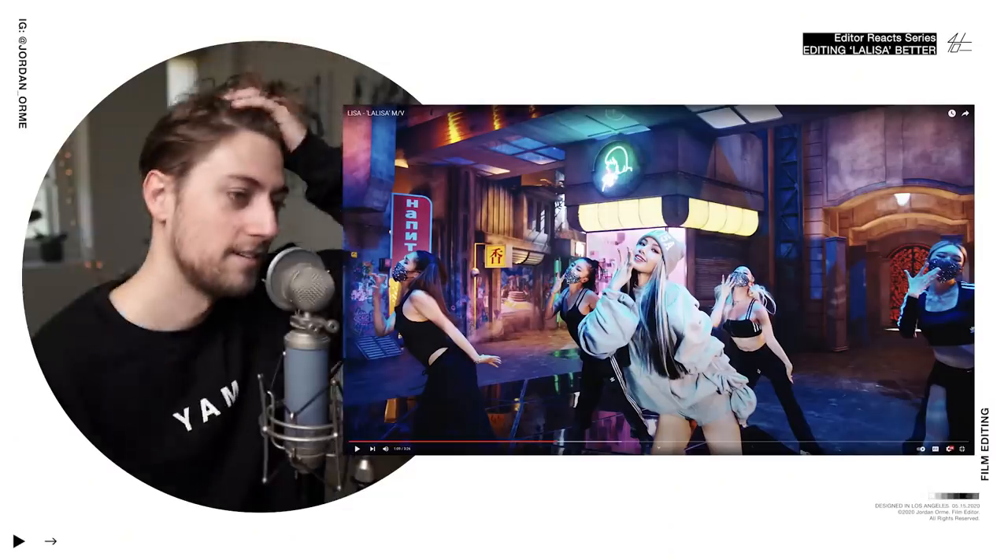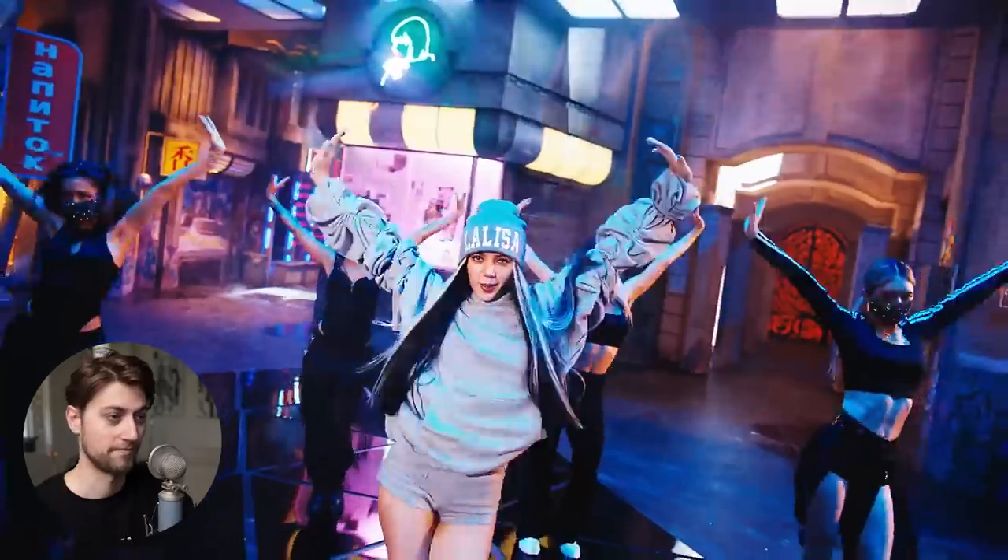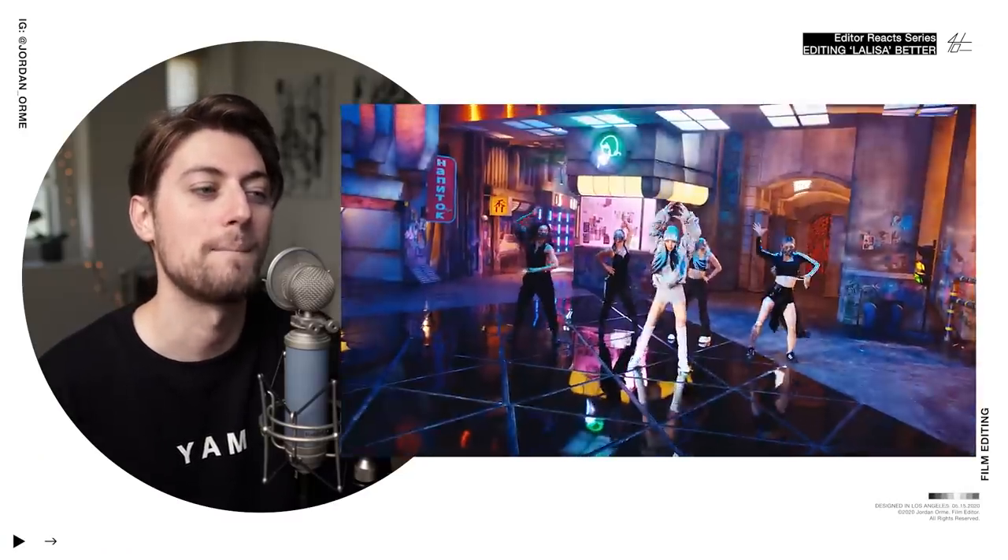Oh, Lisa — no, you can't do that with the hips. Every single time — I literally haven't watched this that many times, maybe like 50 since I reacted to it, but it gets me still every single time.